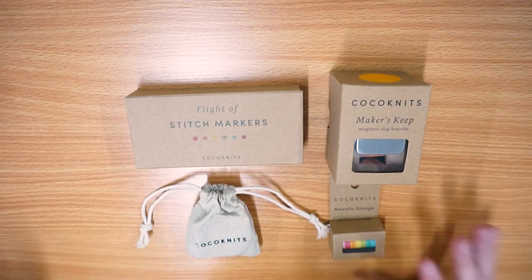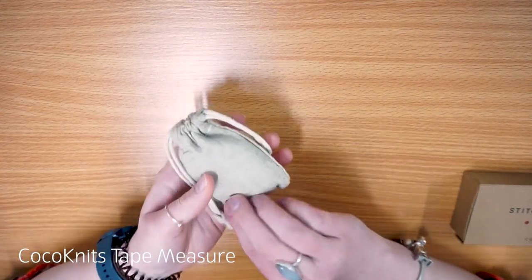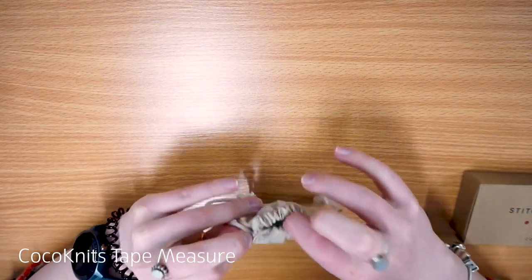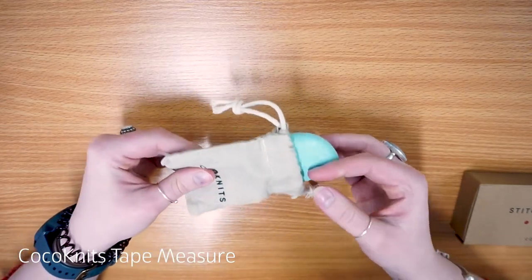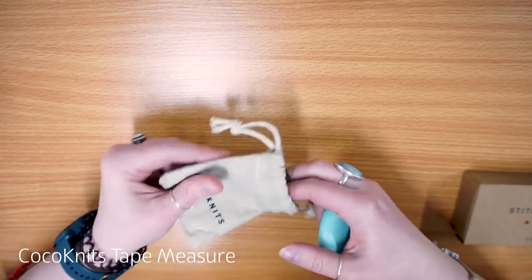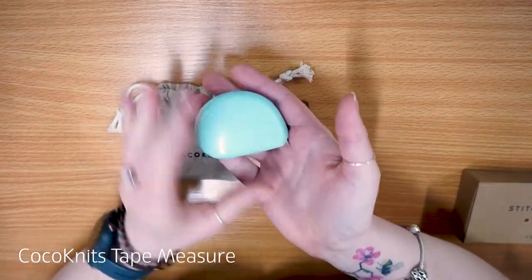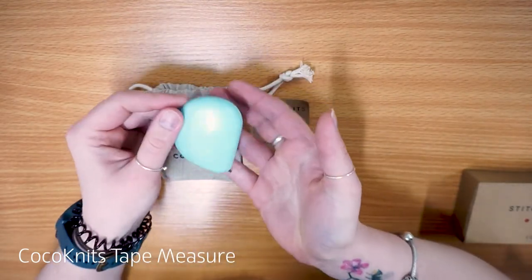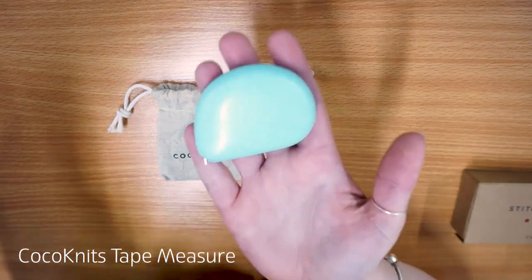So I'm going to start with the first thing that really caught my eye when I saw them. This is the CoCo Knits tape measure, and it comes in a lovely little handy jute pouch for storage — a little drawstring bag to keep it nice and safe. I currently only stock these in the blue colour, just because of how you've got to order them in from wholesale. This is the Seaglass colour CoCo Knits tape measure. It comes in this lovely blue speckled case. I know it's really bright so it's really hard to see — I'll bring it a little bit closer.